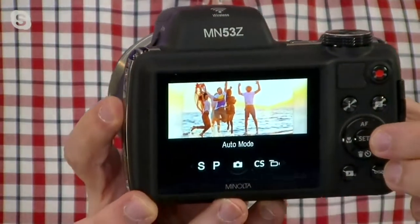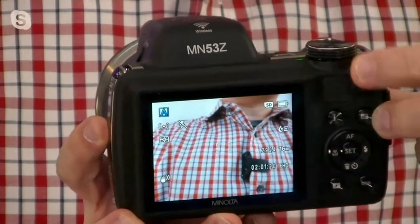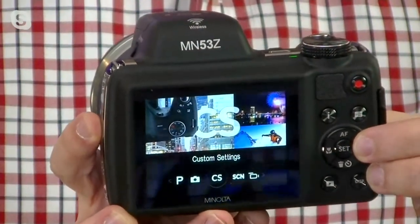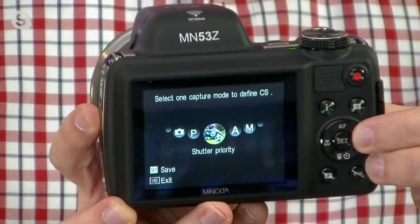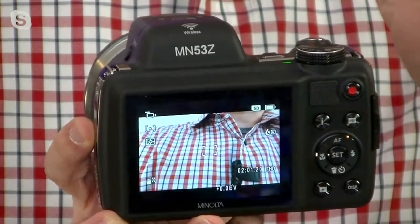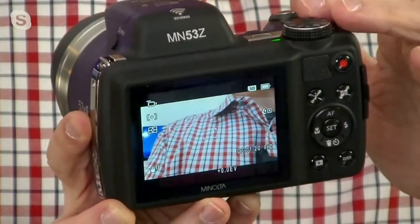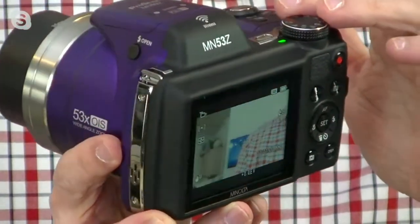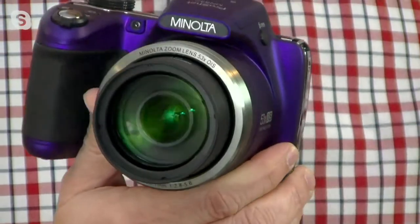It has all different modes of shooting, so it makes it really simple just to take a photo. Super easy to use — if you want a camera that has that built-in auto mode, that has built-in custom settings that you can program to whatever you want, this camera does it all. It does high definition video and high definition photos. If you're looking for something that's going to give you the best zoom when it comes to a bridge camera, you're definitely looking at a Minolta.